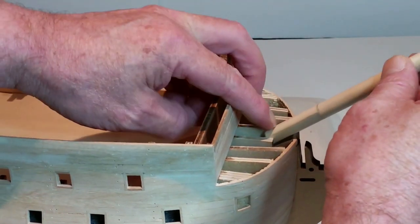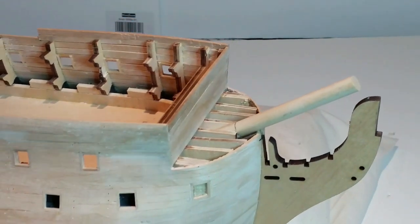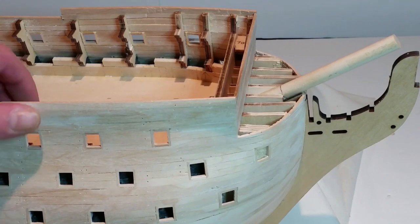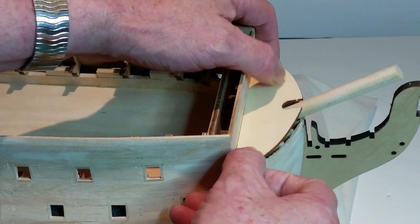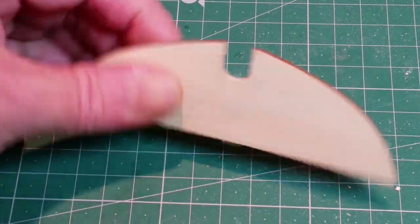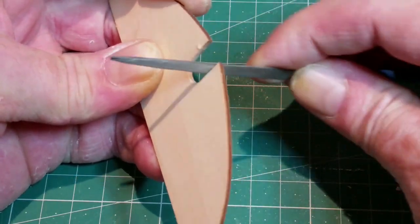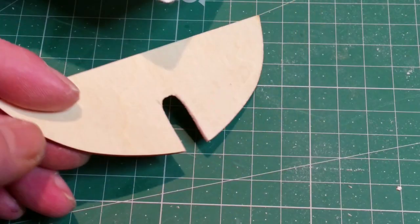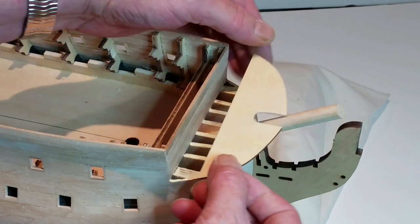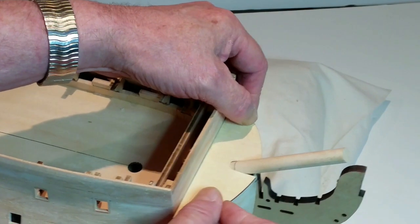Place the dowel in the slot, ensuring it rests on the sloping support for the bowsprit. Now try the bow deck in position — it will not lay flush until the U-shaped slot is enlarged. Gradually enlarge the slot until the deck sits flush on the tops of the bow formers. Glue the deck in place, being careful not to let any glue get on the dowel, which you will need to be able to remove. When the glue is thoroughly dry, take out the test dowel and sand the edges of the deck flush with the hull planks.